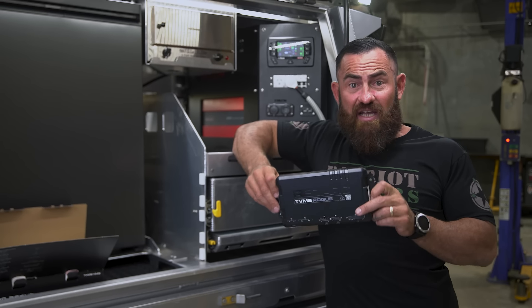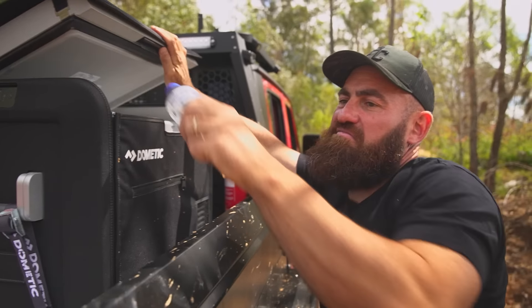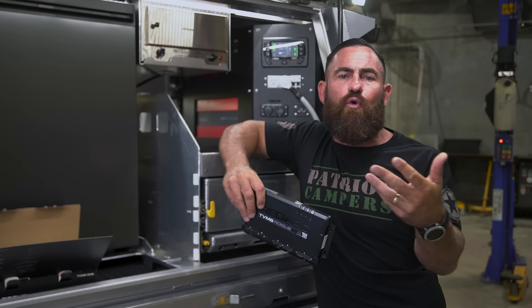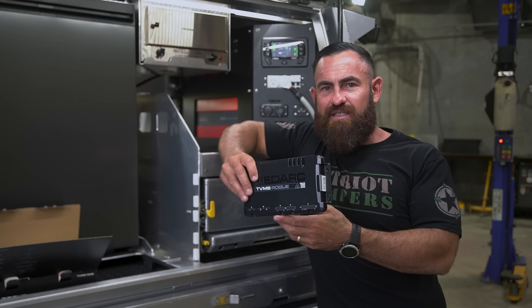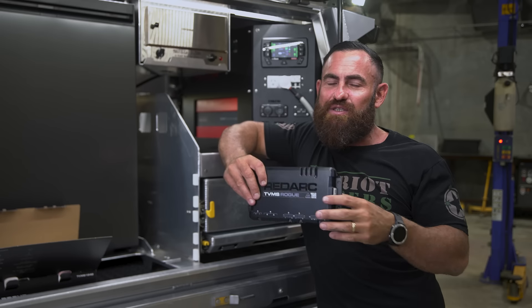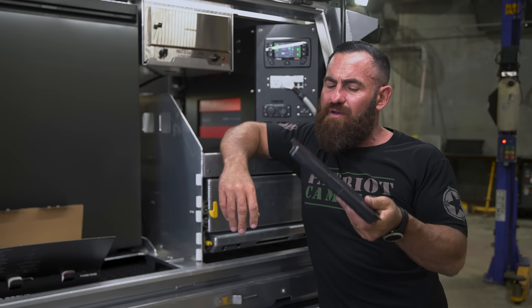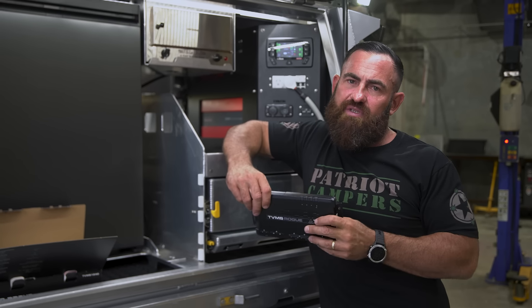One thing I've been asked quite a few times is: what happens if I want to run a fridge or an air compressor — something that's 30, 40, or 50 amps? It's simple: you just run a relay in between. Run a 50-amp relay and then straight into the switch, and you can still switch everything on and off as you see fit. Very simple to install, expandable bit of gear.